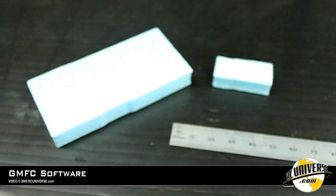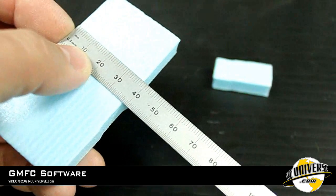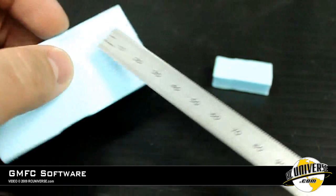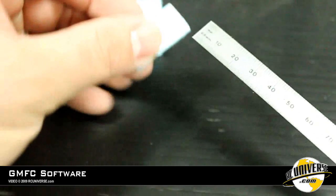Now that we've finished our test cut, it's time to measure our pieces to see what our kerf is going to be. On the large block, it measures 38 millimeters. The test profile was 40 millimeters, so our kerf is going to be 2 millimeters.